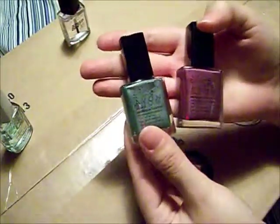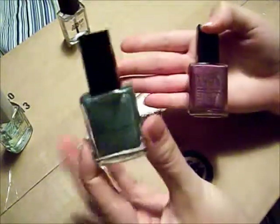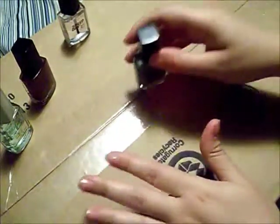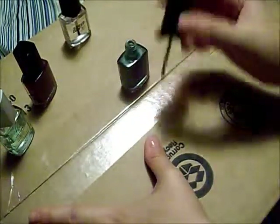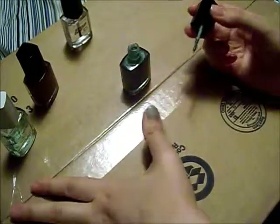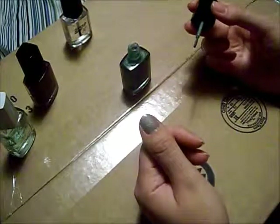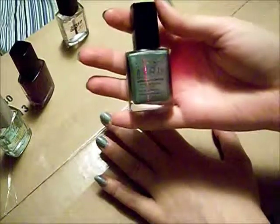These are both from the New Cosmic Nail Collection from Avon. This one is the Celestial Collar, and this is the Aurora Collar. We're going to start with using the Celestial Collar on all the nails. Since this is kind of light when you put it on, I'm going to put two coats on to make the color more bold and make it pop more.